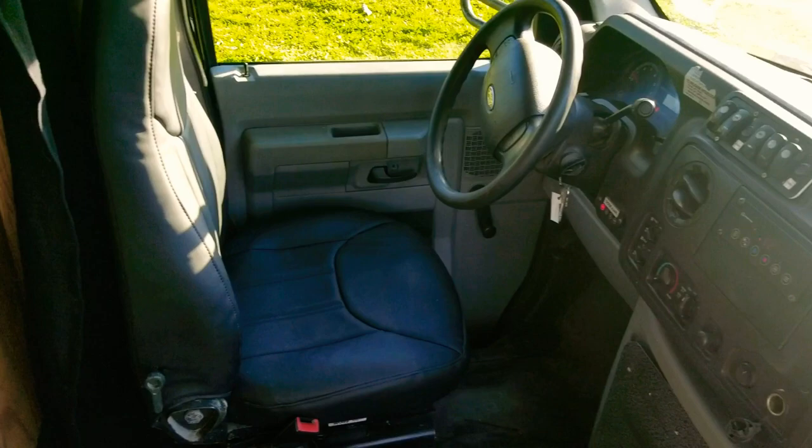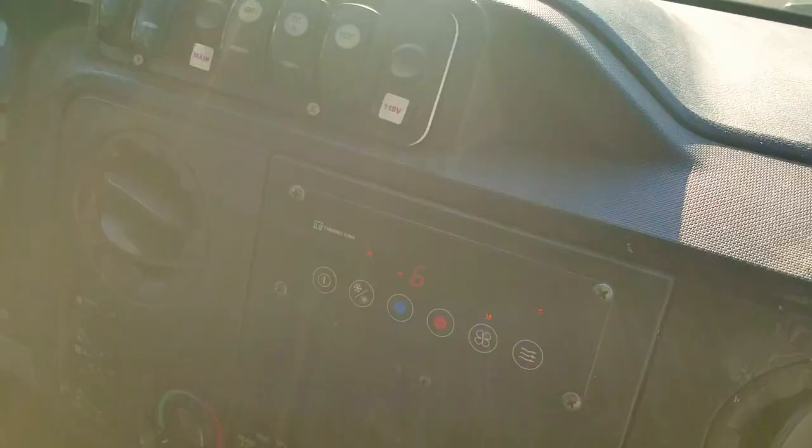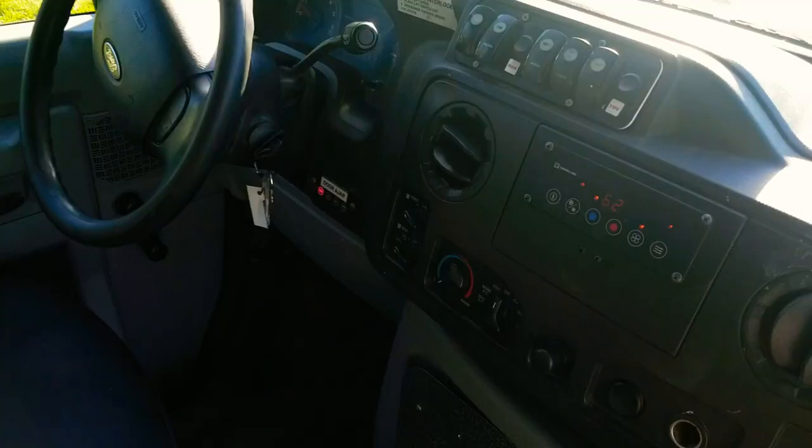The driver's cabin is pretty straightforward. Air conditioning controls are here, and here are the basic controls to turn everything on and off, including opening and closing the door. It's got a privacy door between the driver and the passengers in the rear.